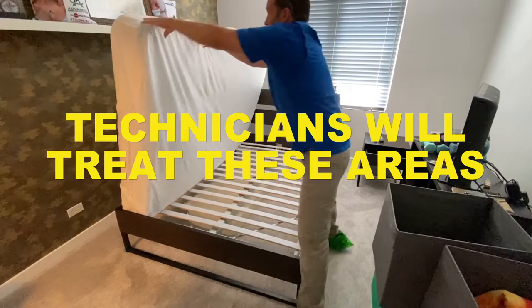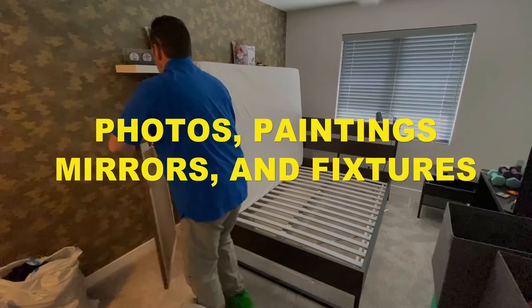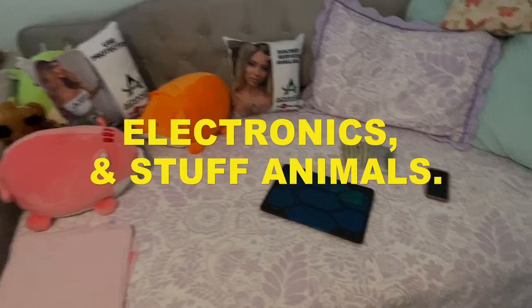Step 3: Remove wall hangings. Detach all wall hangings, such as photos, paintings, mirrors, and fixtures from the walls, and leave them in the room. Step 4: Declutter. Do not put anything on the bed as it can interfere with the treatment of the mattress. This can include books, toys, electronics, and stuffed animals. Your apartment is now ready for your bed bug treatment.